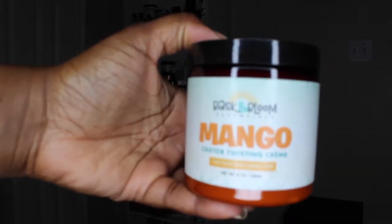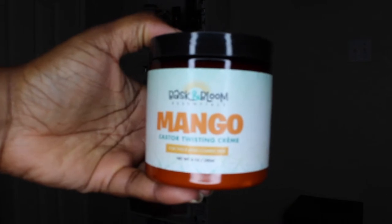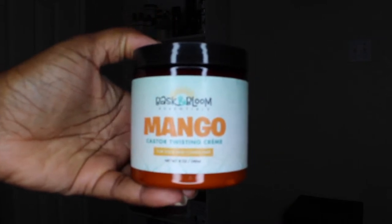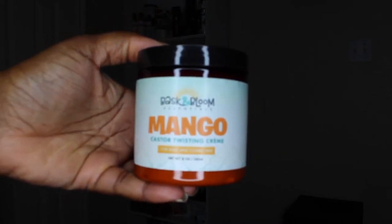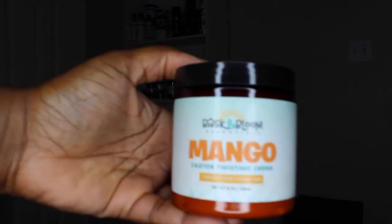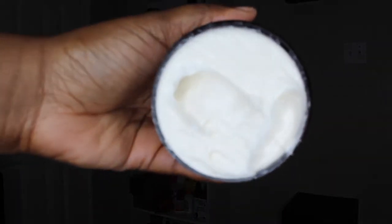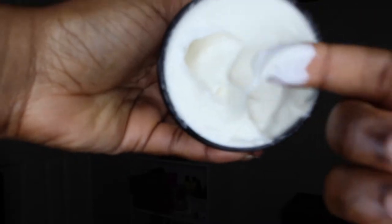Next we have their Mango Castor Twisting Cream. This is the cream that I use to do my twists. This is a heavier cream formulated for thicker hair such as myself to moisturize and provide definition — which it definitely does provide. You can see right here that the consistency is super super thick but you'll be surprised how it absorbs.